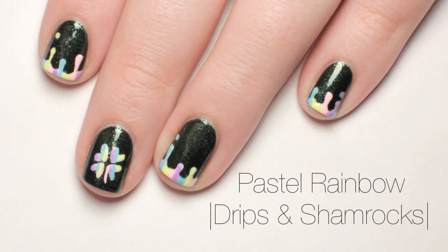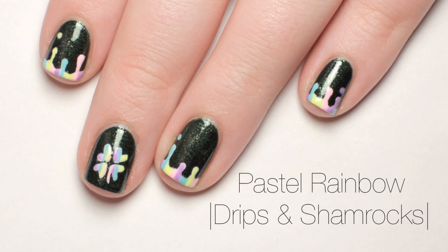Today I will show you how to get this St. Patrick's Day Pastel Rainbow Drips and Shamrocks nail design.